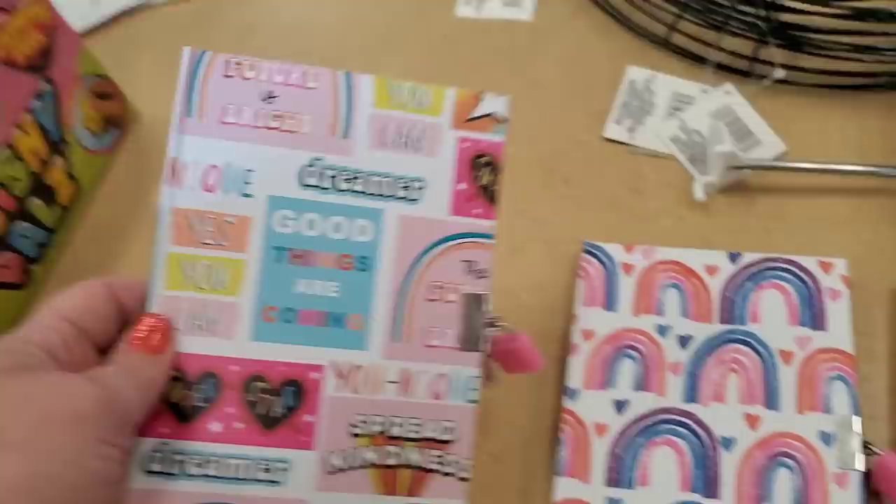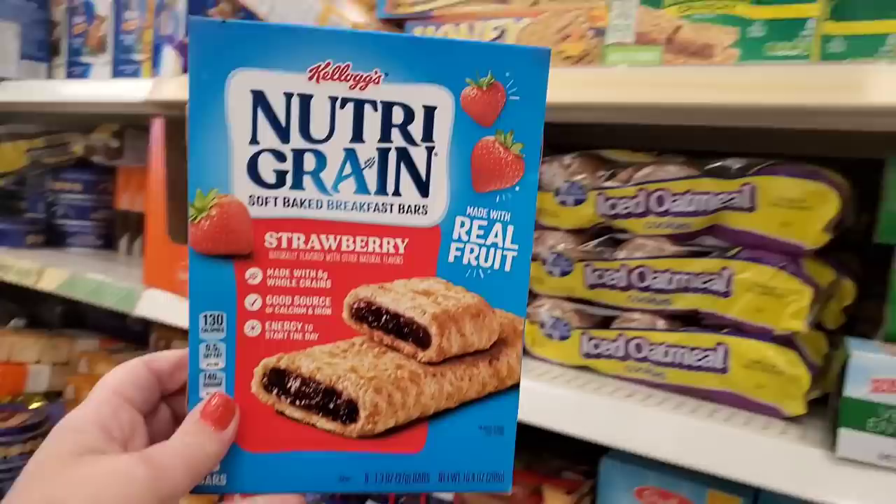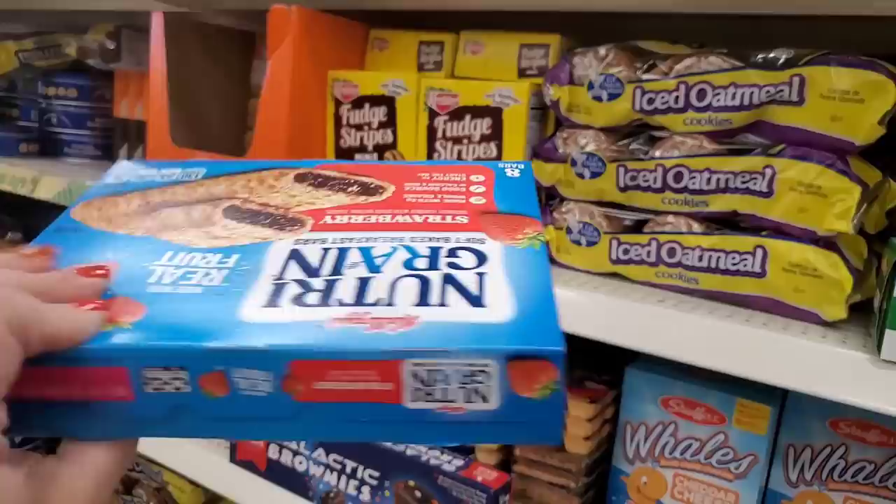New to me and really cute — these are Greenbrier 80s-style sheets, great for young teenagers, with a lock. 'You Are a Rainbow of Possibilities' — I love them. Also, Kellogg's NutriGrain — I'm seeing a full-size box of strawberry NutriGrain bars, a great deal for just a dollar, with eight bars.